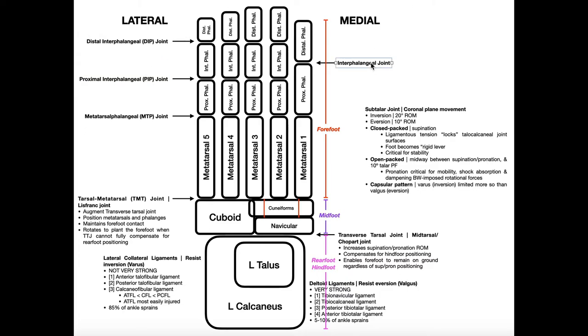For the hallux, since there are only two phalanges — proximal and distal — we simply call the joint between them the interphalangeal joint, not proximal or distal interphalangeal. When discussing these joints, always specify the digit. Even though interphalangeal joint implies the hallux, you still need to clarify whether you're referring to the hand or the foot.